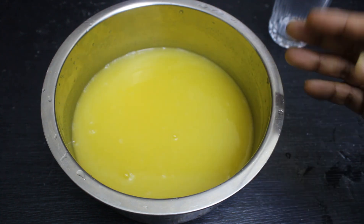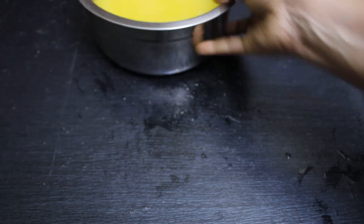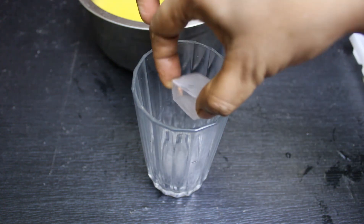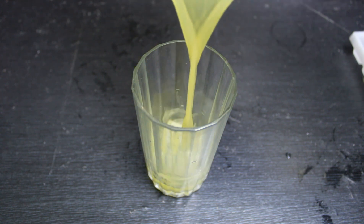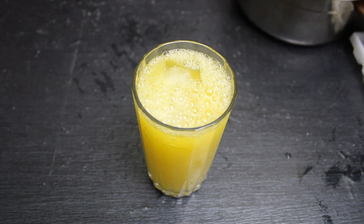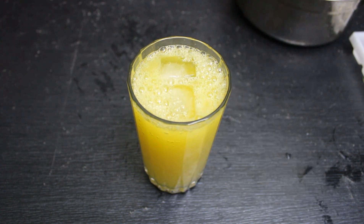It has a great flavor. Let's put it in a glass. When you cut it, put it in the end of the glass. Now let's mix it well.